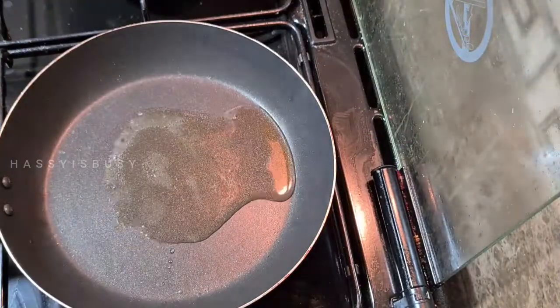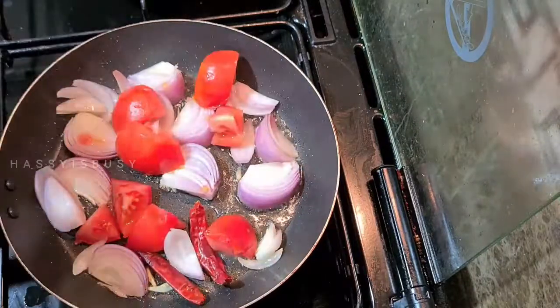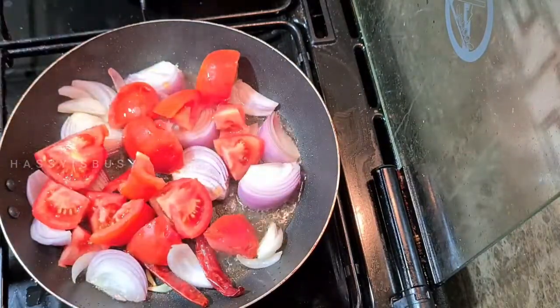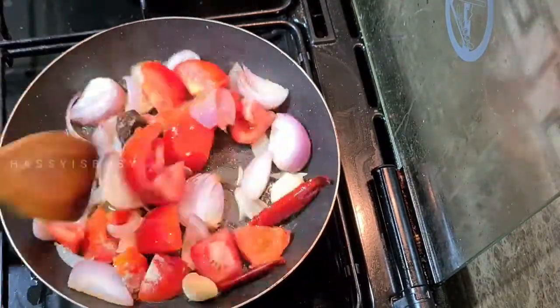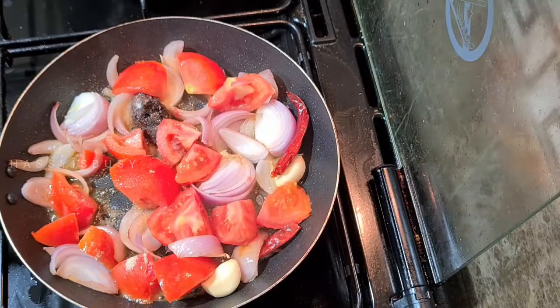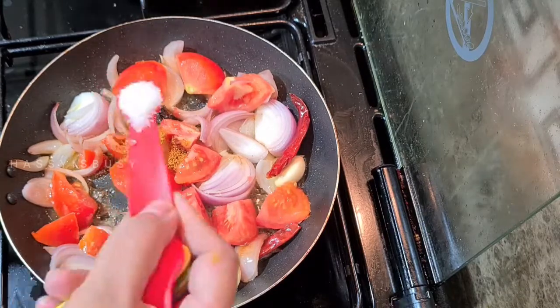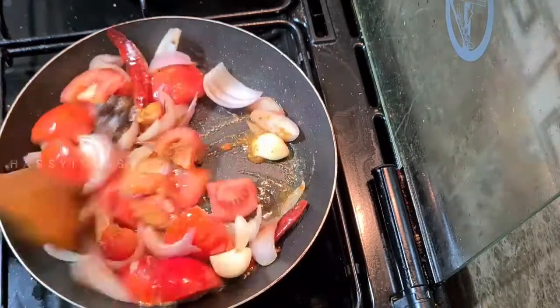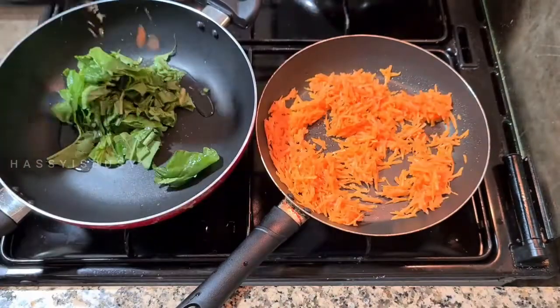Now let's make the next chutney, the orange one. Add some oil, slice one onion and two Kashmiri chilies. Add two tomatoes, two cloves of garlic, a bit of tamarind, half a teaspoon of asafoetida powder, some salt and half a teaspoon of sugar. Mix it all well and sauté it till the raw smell is gone. Now you can grind it into a fine paste.